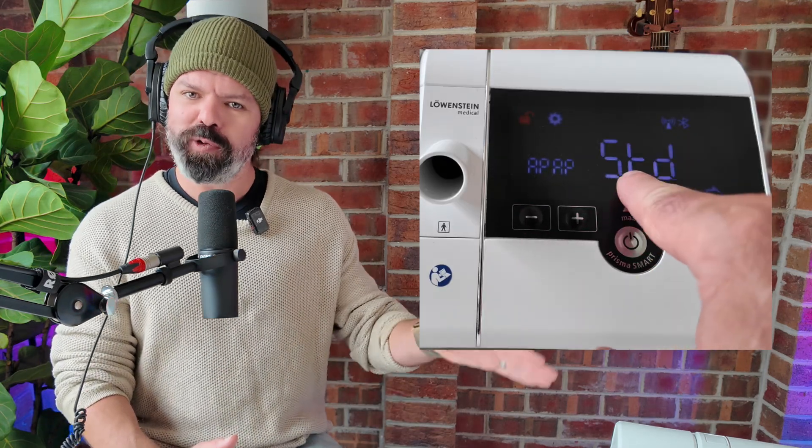Next on the menu, we have the APAP response settings. You can think of this like changing gears on a bike. In the dynamic response, we're dropping into a lower gear — the pressure is going to move more quickly for events like snoring and airflow limitation, really increasing that pressure to deal with those events as they happen. However, the standard response is like cruise mode — we're switching into a higher gear. The pressure changes are more gradual and more comfortable for people, especially those who are more sensitive to high-frequency pressure changes.